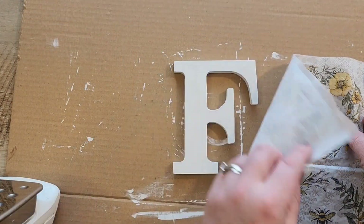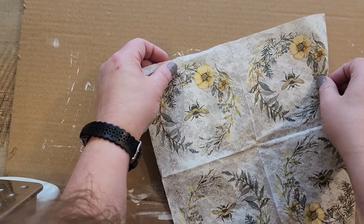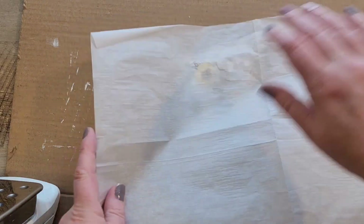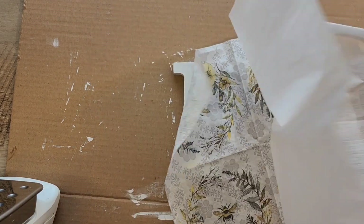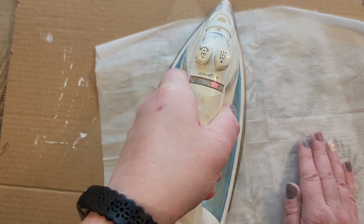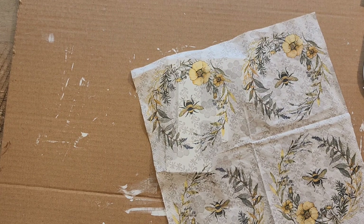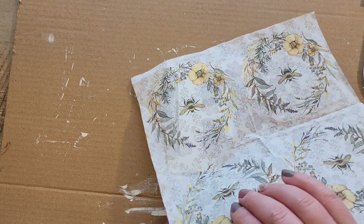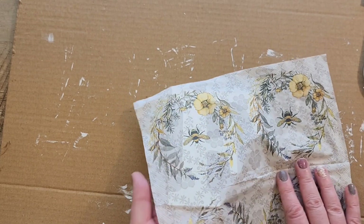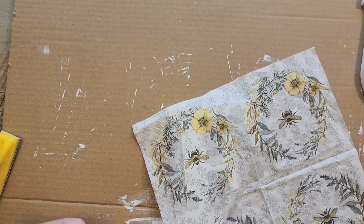Once the letters have finished drying, I take my napkin and lay it over the top of the letters. I removed the bottom layer so it's just the top layer. I positioned the bee carefully — there's only one bee per quadrant on this napkin — to make sure it's visible on the letter. To adhere the napkin, I use a hot iron with a piece of parchment paper placed over the top and iron it onto the letter.